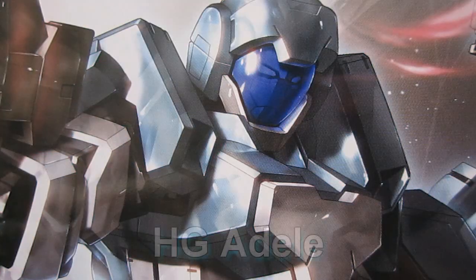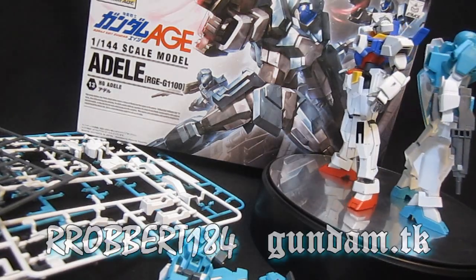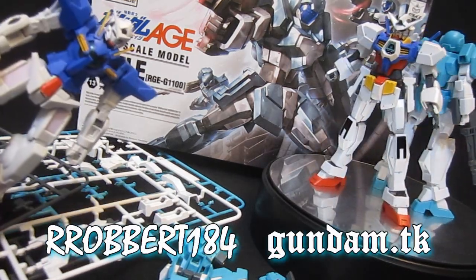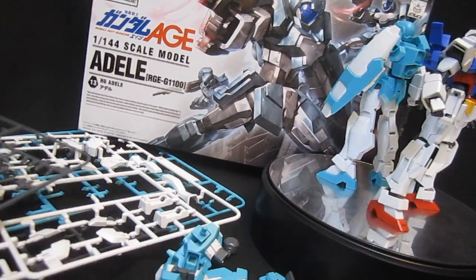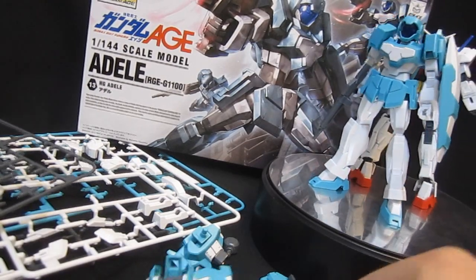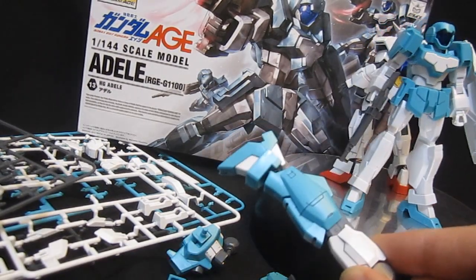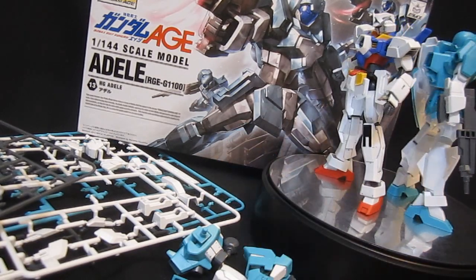Gundam.tk presents High Grade Adele. Hey, what's up again everybody, it's Robert184, 2Rs2Bs, GundamReviews.net. You've already seen the unbox and all those empty plates — though I shouldn't really say empty because they've got a lot of H1 normal parts left over — but they've all been turned into these parts. Now it's time to turn these into the mobile suit version of the High Grade Adele.